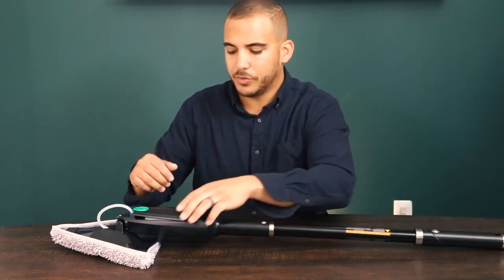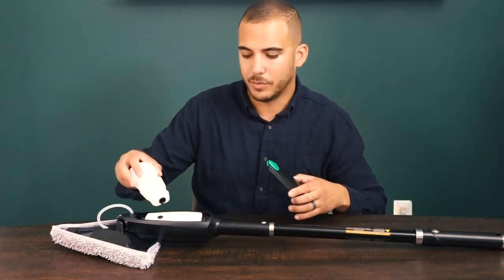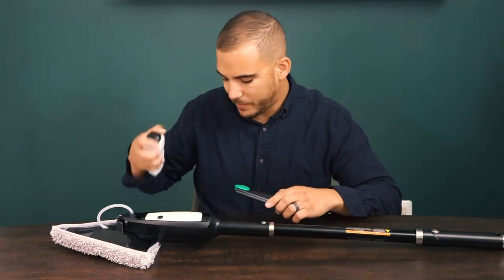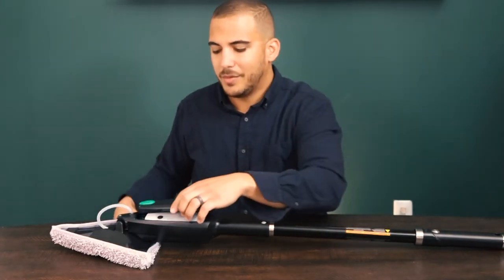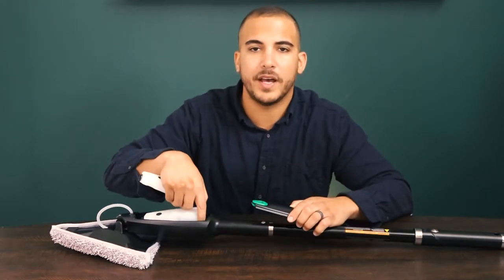If you thought the setup was easy, look at how easy it is to use. Picture this: it's in between lunch periods and your job is to clean and disinfect 25 lunch tables. That's going to take a long time, right? Well, with this it's going to be much, much quicker. It comes with two bottles — one in the machine, one separate — and two pads. You're going to fill up one of these bottles with an all-purpose cleaner matched with this pad here.